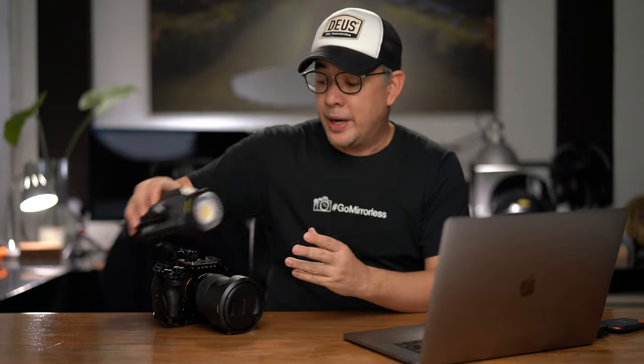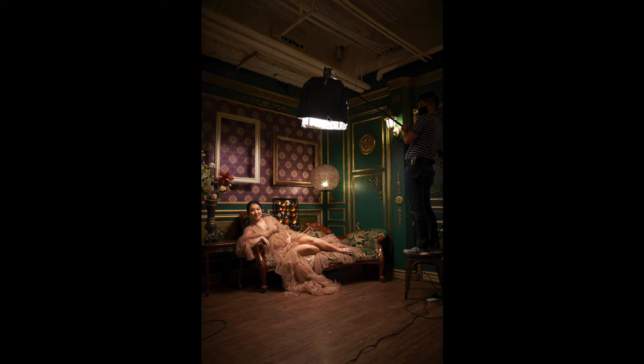I matched that with this light. The white balance was very critical. If you look at the scene, the white balance was really about 3200 Kelvin, and I set my light to 3200 Kelvin.